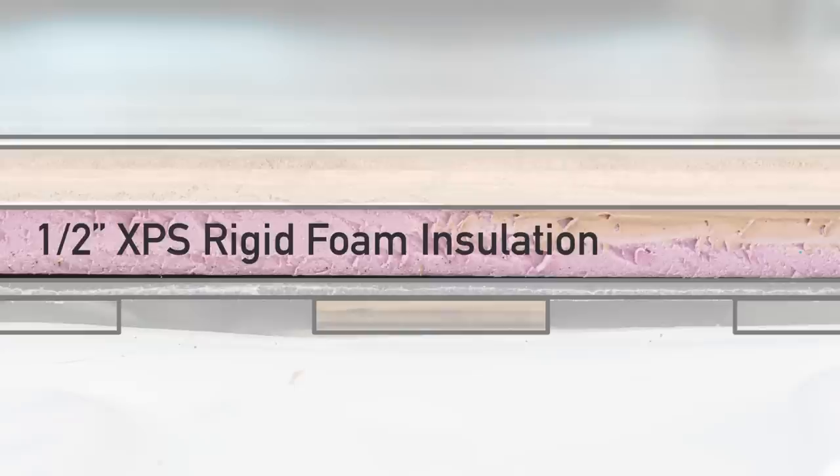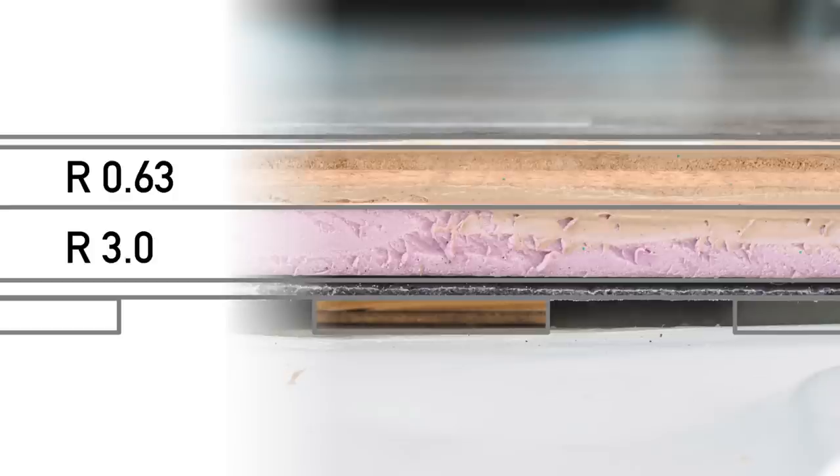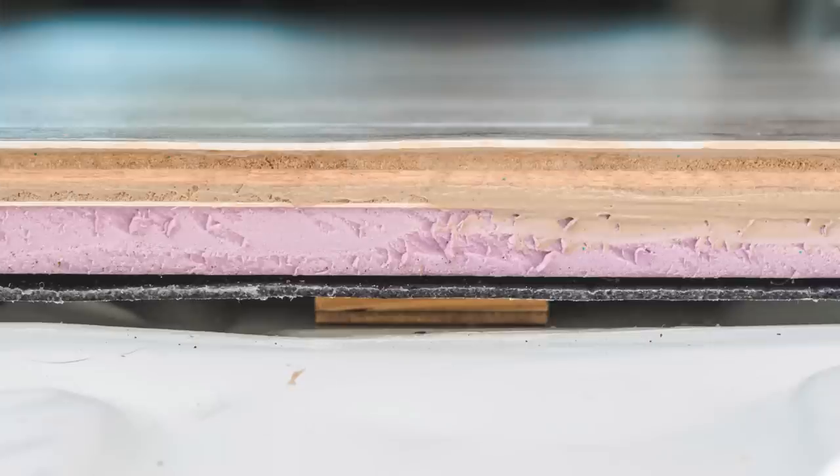Next is rigid foam insulation. I used 1½ inch XPS. Some people don't think it's worthwhile to insulate the floor because even with really thick insulation, the floor will probably remain one of the colder surfaces in the van. I have to believe that having some insulation in the floor will help with retaining heat when it's cold out. The ½ inch XPS has an R-value of R3 and the plywood above it R0.63. Overall, this isn't a lot, but better than nothing.